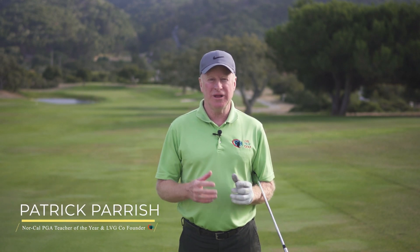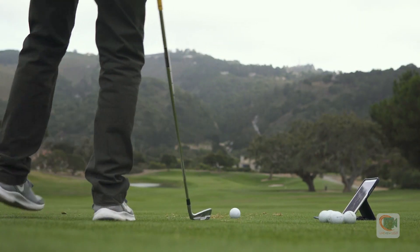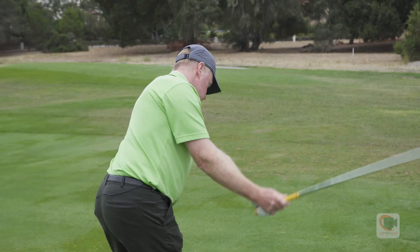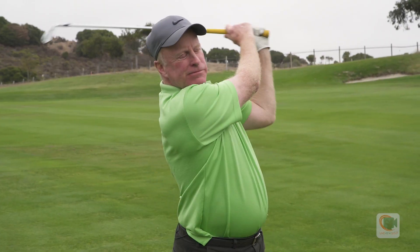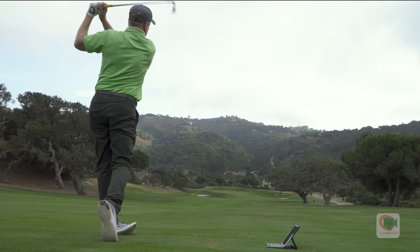Hi, my name is Patrick Parrish and with Live View Golf I've created a series covering the full golf swing. We're going to start with the basic fundamentals, how to set up, the backswing, the downswing and the finish. I'm going to help you hit more solid shots more consistently.